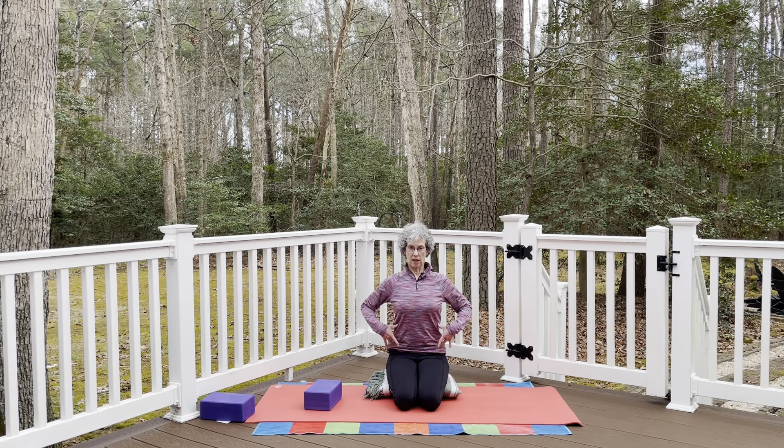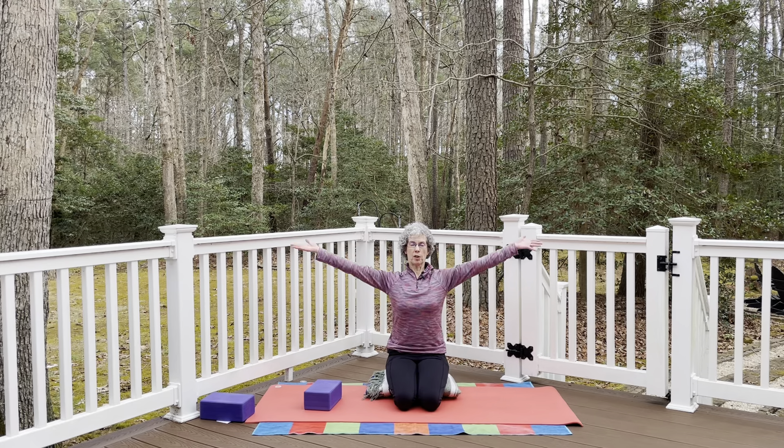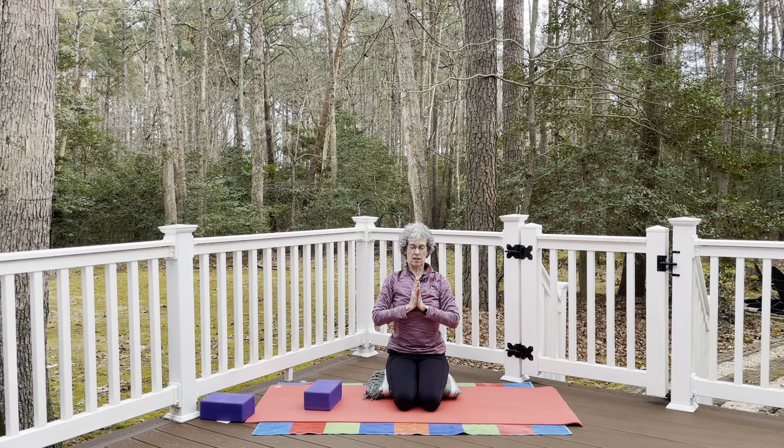Find nice alignment in the kneeling seated position — lowest ribs draw towards the hips, sternum lifting. Arms down by the side. Notice any tendencies to collapse to one side and lift up out of that. Float the arms all the way up and overhead, palms together, then hands to the heart. Close the eyes for a few moments, focus on your breath, inhale and exhale, and just notice how you feel.